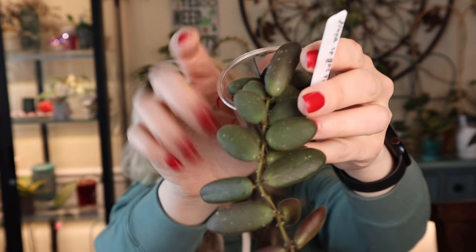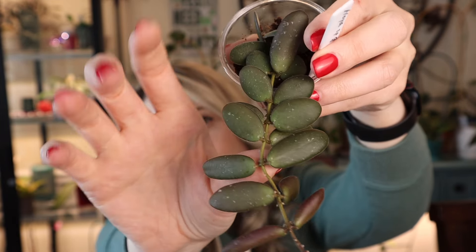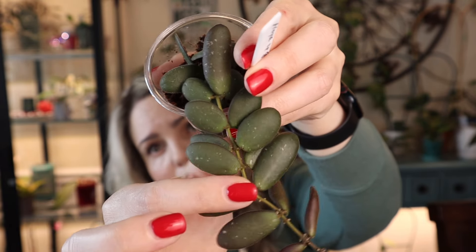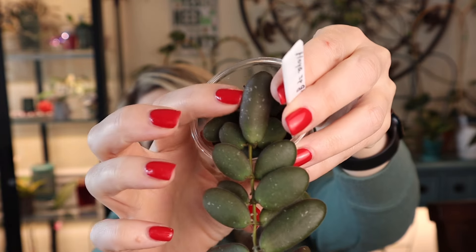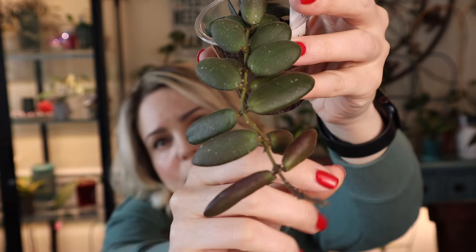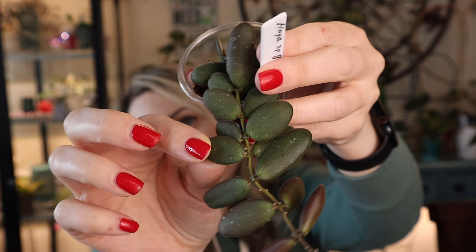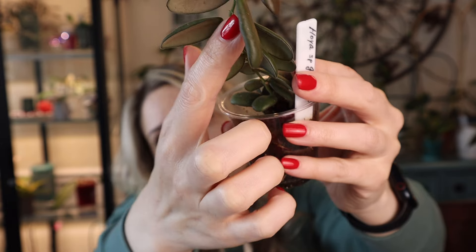Next small foliage Hoya — I'm not sure if I showed you this one, so I decided to throw it into this video. Consider it an update from a previous video, or if not, you get to see it for the first time. This is Hoya species GPS 7240. Very slow grower but I love how perfectly round the foliage is — it looks like grapes, so so cute. There's some sun-stressing on the last few leaves and it feels pretty fuzzy on both sides.